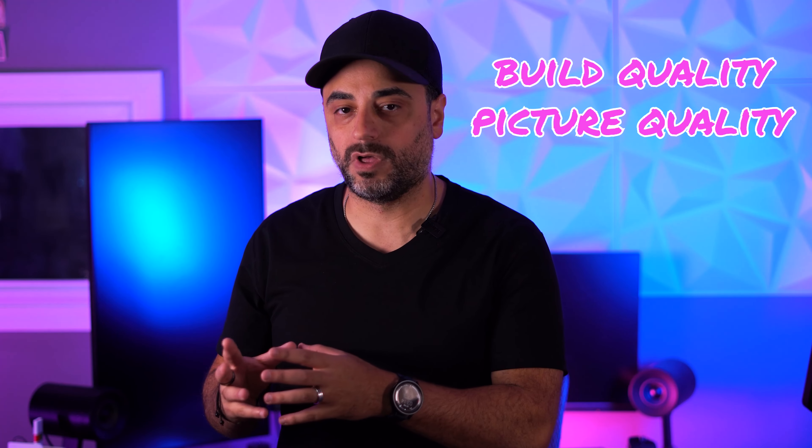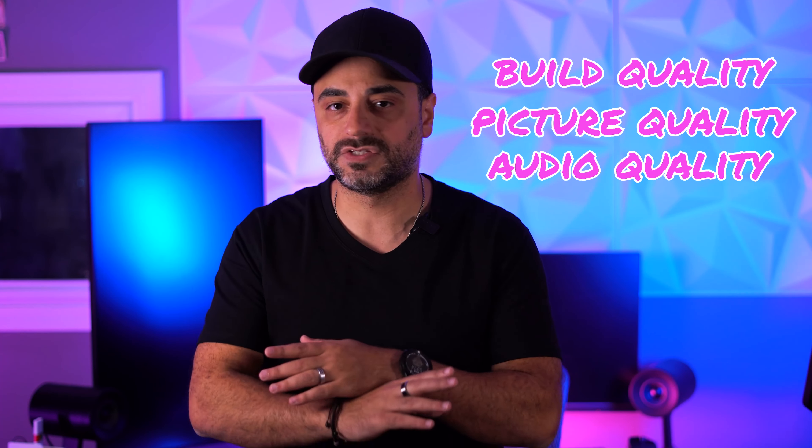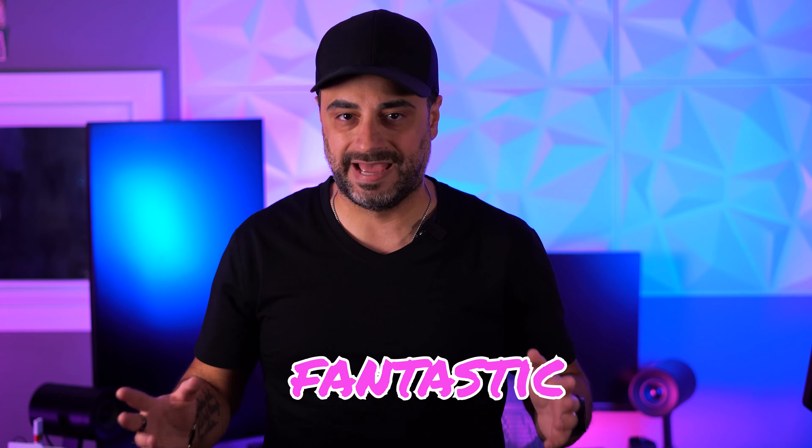So the bottom line — do I recommend the Nreal Air AR glasses? Absolutely yes. Everything from the build quality to the picture quality to even the audio, everything is fantastic. These feel great and they look even better. Also, I didn't just get these — I've been using them for about two months and I've been using them pretty much daily.